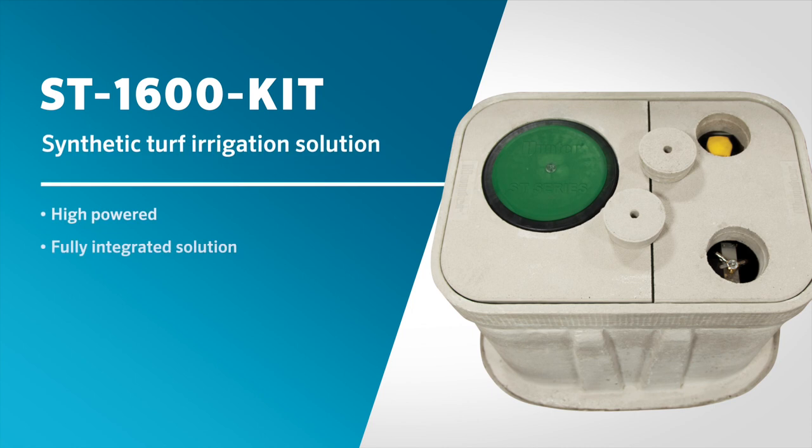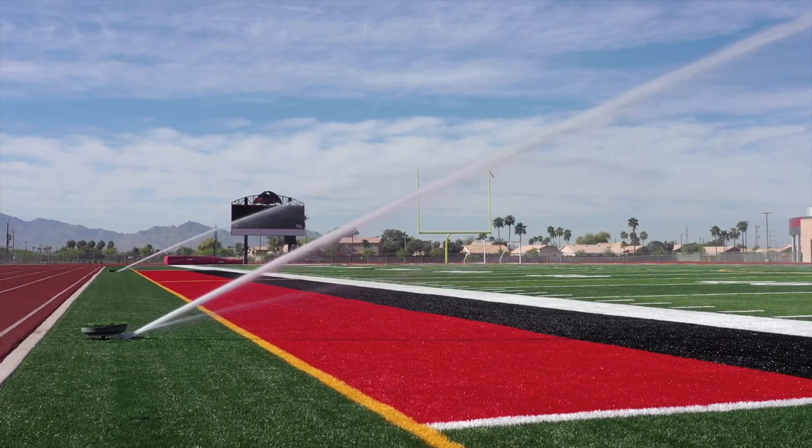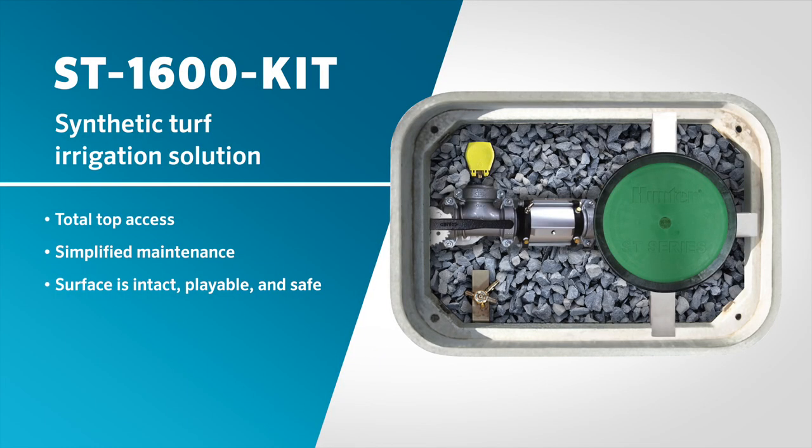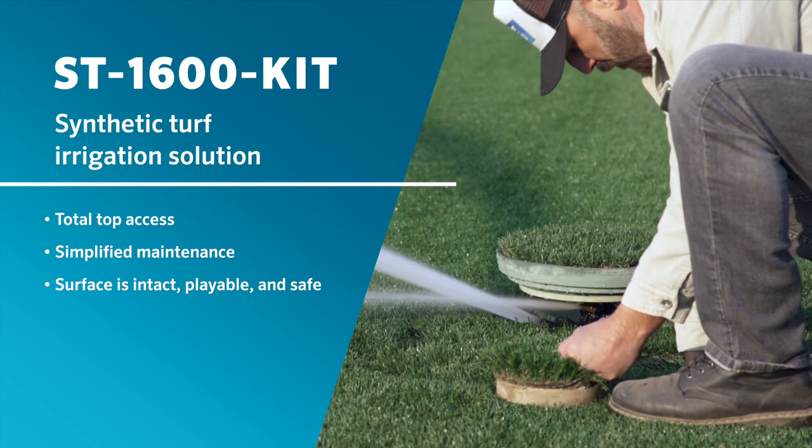The ST1600 kit from Hunter Industries is the first and only high-powered, fully integrated solution designed to meet the complex needs of synthetic turf irrigation. The kit offers total top access to all irrigation components to simplify maintenance while keeping the surface intact, playable, and safe.